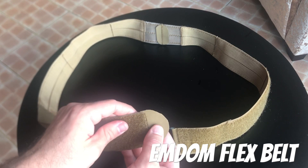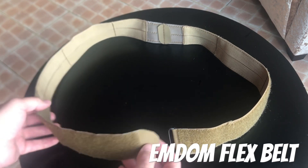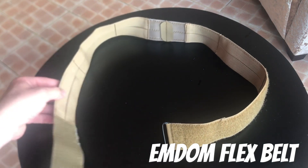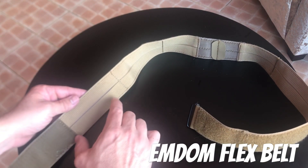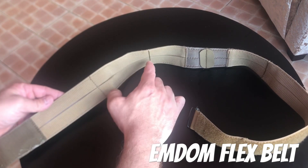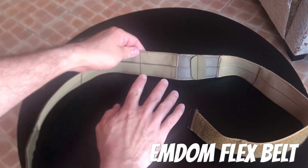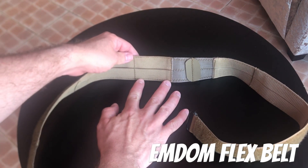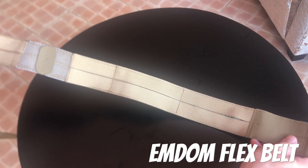It's got a hypalon base here that runs the length of the belt. The inside has these webbing pockets — I misplaced my ruler, but these first two pockets are just under five inches each, and then the back pocket is just under three inches, and that's mirrored on the other side of the belt as well.